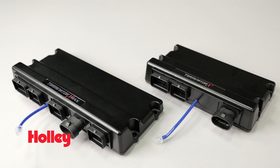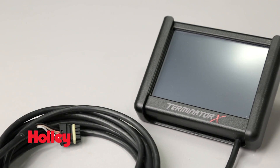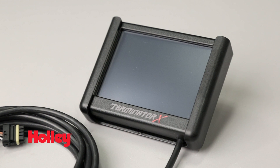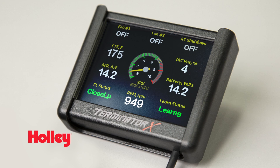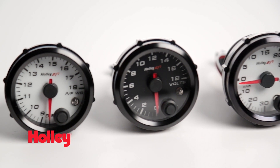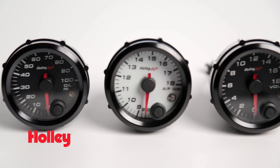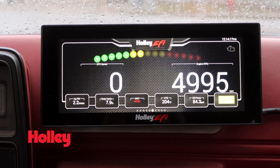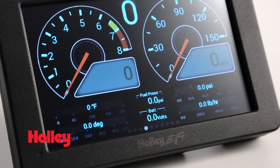Included with the Terminator X and X Max is a full-color 3.5-inch touchscreen LCD. The touchscreen makes it convenient to tune on the go without a laptop, and the multiple gauge layouts help you to keep track of engine parameters. Terminator X also makes it easy to add our analog-style gauges to your ride, and they're easily connected to the ECU with just one wire. Or add the Holley Pro Dash or Race Dash with plug-and-play digital dash support.